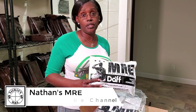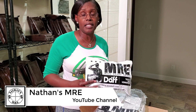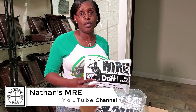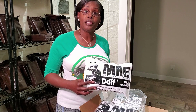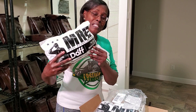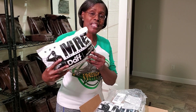Nathan is going to be reviewing one of these rations and we will put a link in the comment section below so you can look at his review and see what's inside. And as always, you can get your fresh discounted rations — you can even get the stamp ration — at foreignmre.com. Thanks for watching.